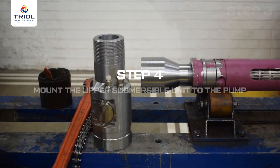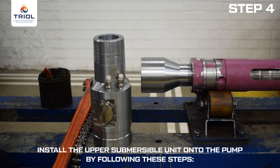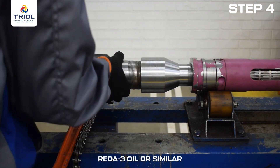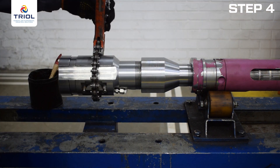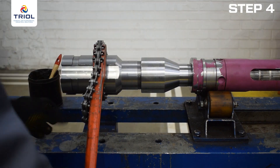Step 4: Mount the upper submersible unit to the pump. To mount the unit, you will need a chain wrench for pipe diameters of 4.3 inches or 110 millimeters. Lubricate the connecting surface with REDA3 oil or similar, hook the upper submersible unit onto the pump, and tighten with a chain wrench. The connection of the upper submersible unit to the pump is now complete.